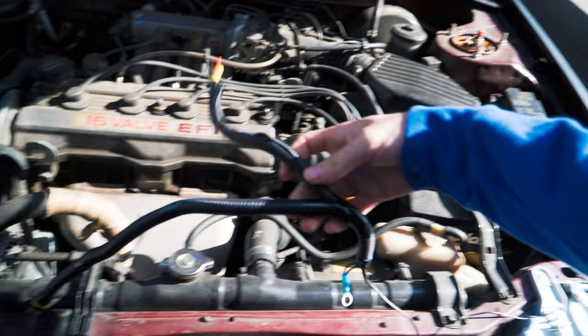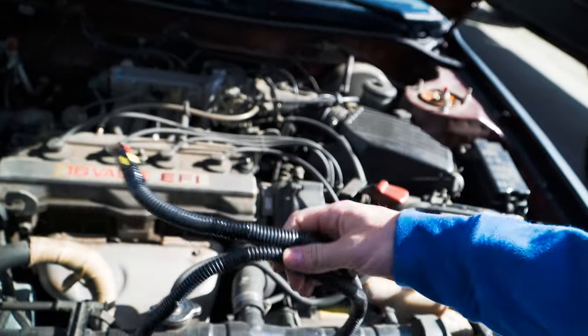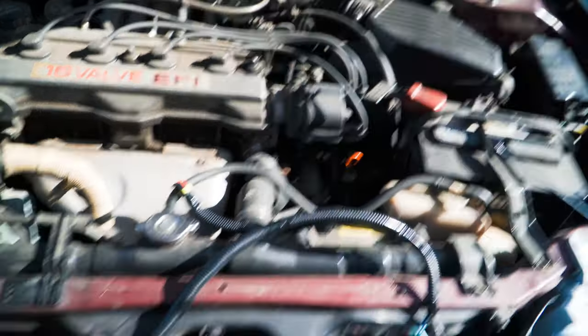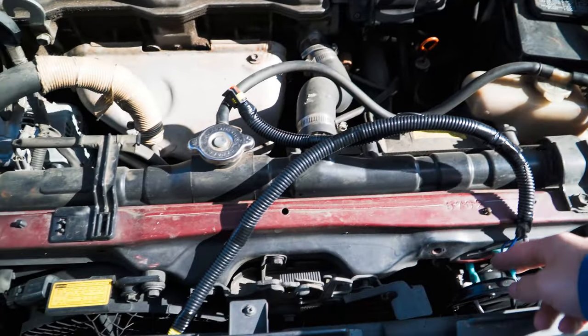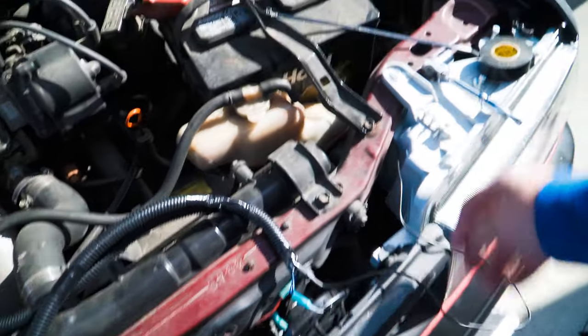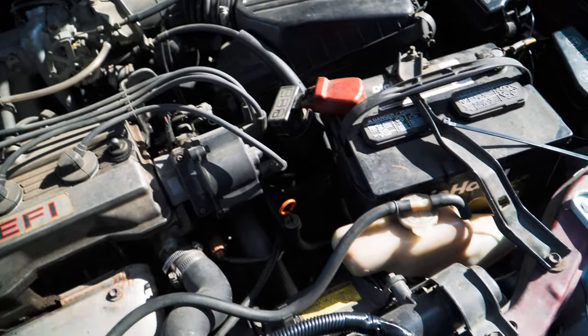So this is the harness — the finished product of it. I put some protective wrap on it just because of the front end heat and whatever, just to keep it nice and clean over time. We're just going to go ahead and plug this in, put the ground on right there, hide this wire back a little bit, then do the power and go inside and do the switch.